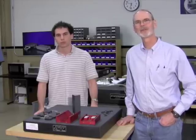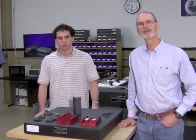Hi, I'm Tom Dow from North Carolina State University, and Eric and I are here tonight at New Way in Aston, Pennsylvania to assemble the air bearing for our new fast, long-range actuator.